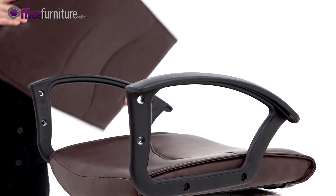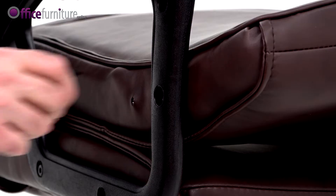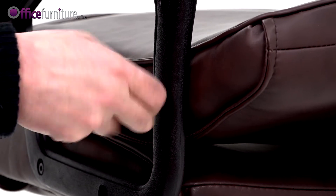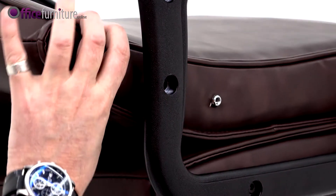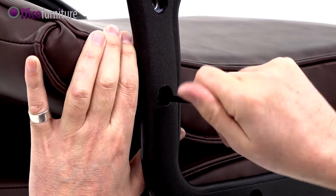With the arms fitted to the seat pad, position the backrest between the arms and insert one of the small bolts through the arm into the bottom of the backrest. Repeat on the opposite side. Again, do not fully tighten these bolts at this point.